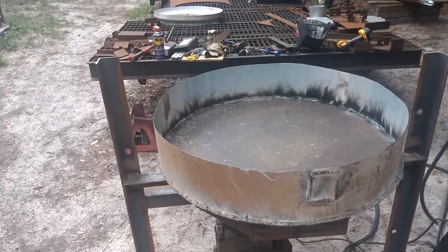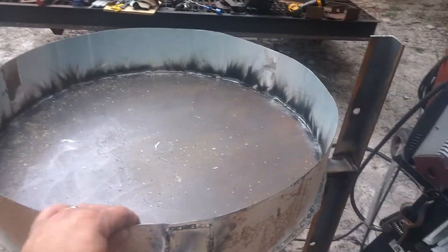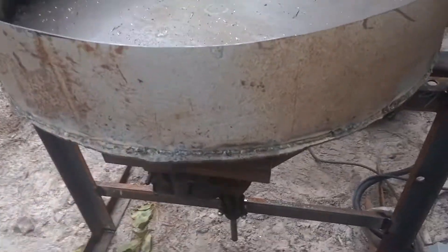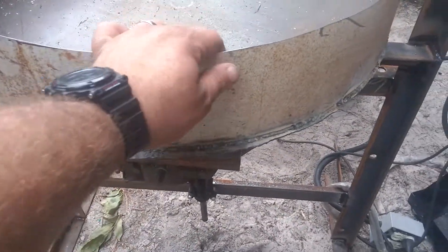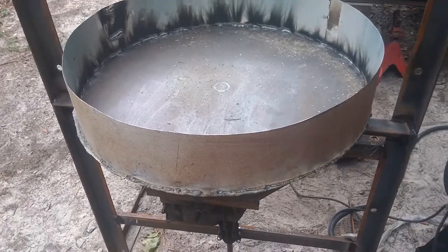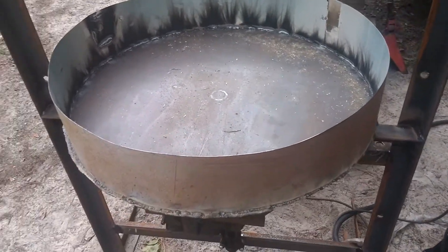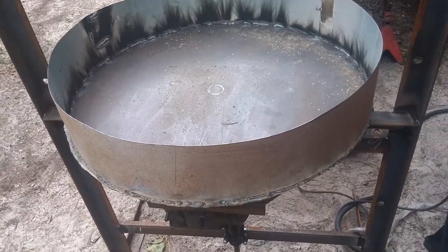I just got done with the mixing bowl. I know the welds look like total bird shit — I don't have a good mig welder and this stuff here is way too thin for me to weld with my big stick welder.